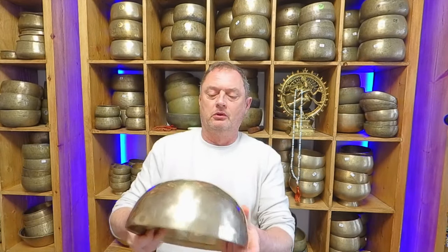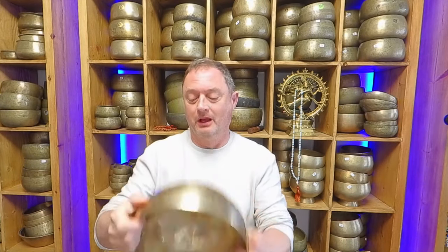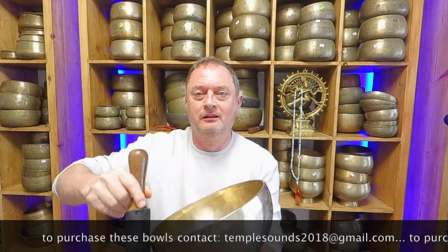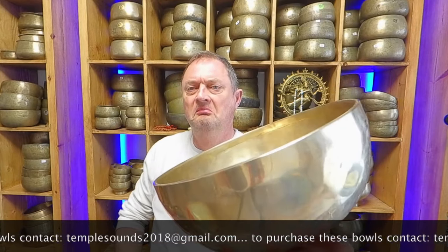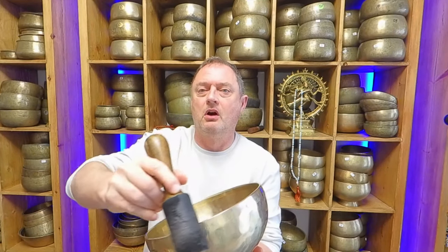I was also asked to record this C3 again — I don't know how many times I've recorded this. It's the last one of the C3s, 131 Hz, and rim play was specified. Always bear in mind, guys: larger bowls have a quiet rim play — more of a vibration than anything. For me with my hearing loss, this is essentially a vibration. There you go — you've got harmonic now.